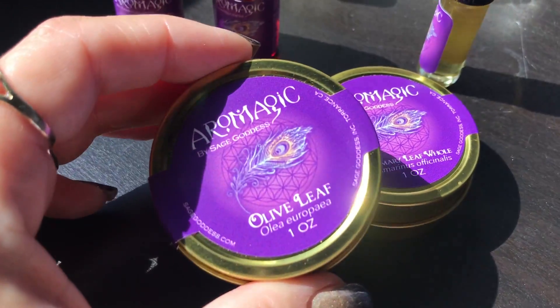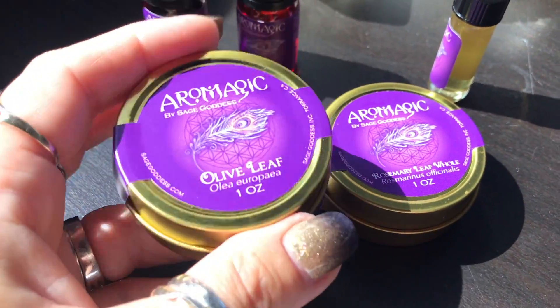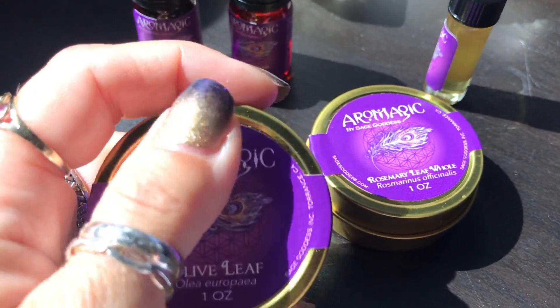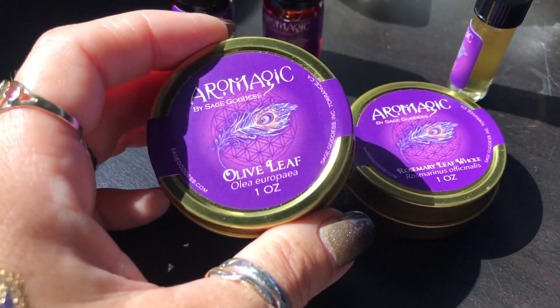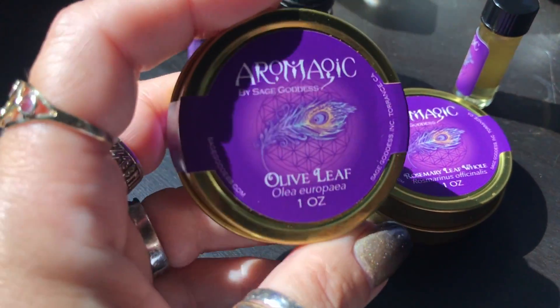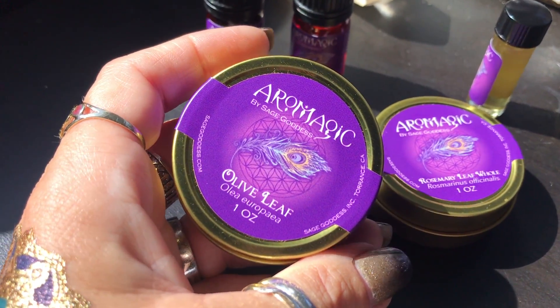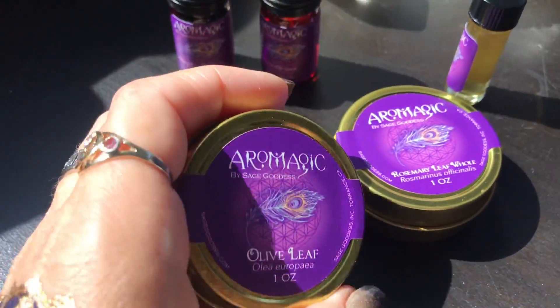And then olive leaf, which is native to Rome. In ancient Rome, olive tree traders dedicated a statue to the Temple of Hercules. The dead were decorated with olive leaves, and olive was also seen as a symbol of the ancestors and their influence. There's actually a 3,500-year-old olive tree in Italy today. So we're going to talk about olive leaf as well.